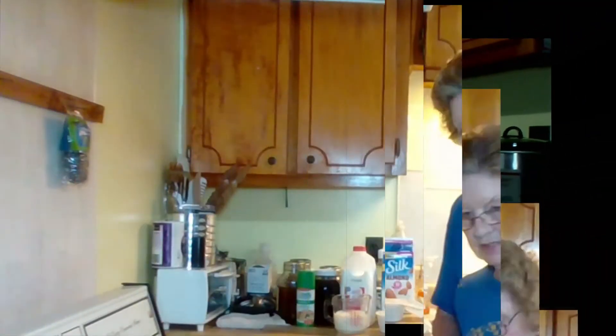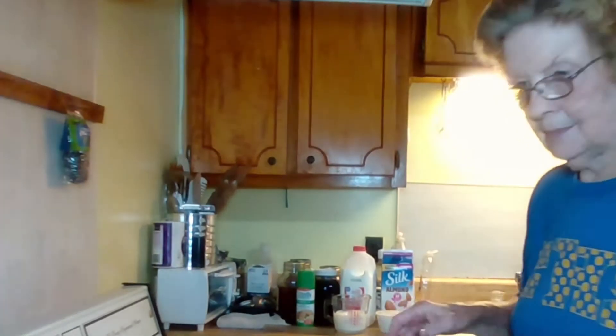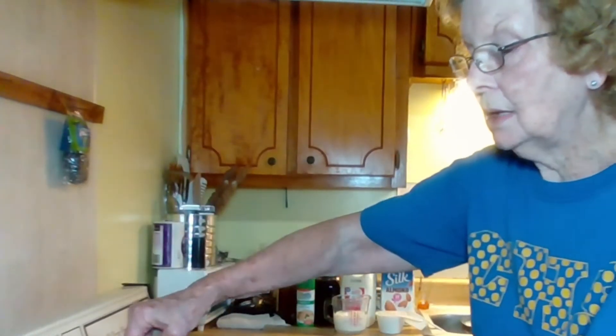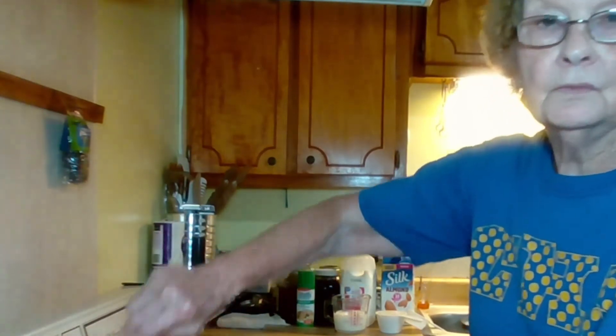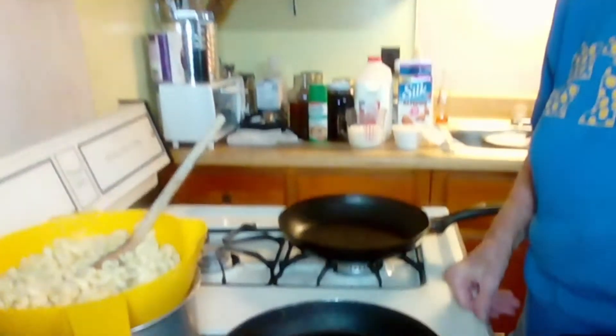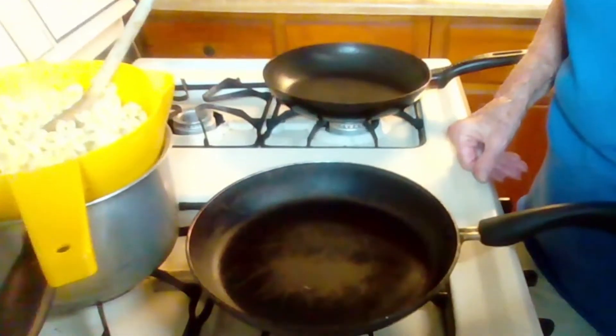I've got two skillets here. I've already cooked my macaroni — I cooked two cups. I'm gonna turn the skillets on and we're gonna do a double batch.